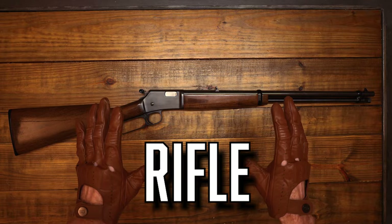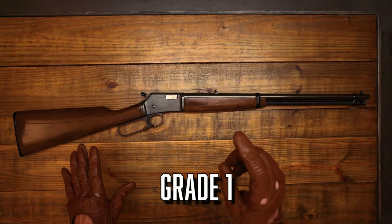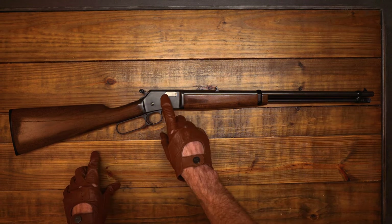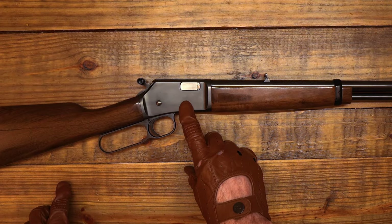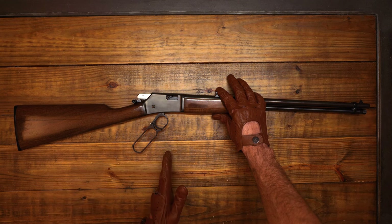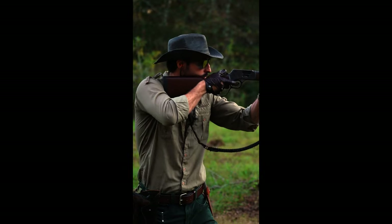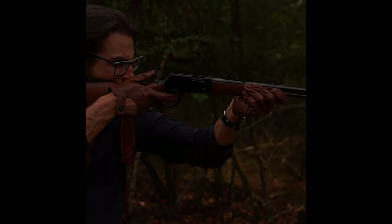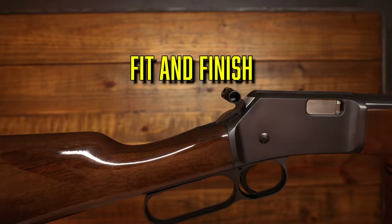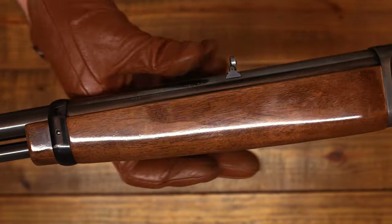Is this the best .22 rifle still in production today? The rifle we have here is the Browning BL-22 Grade One. There are three features that make this rifle stand apart from the competition. Number one: this is a steel receiver — not pot metal — steel. Number two: this lever has a 33-degree throw, unlike standard lever actions that have a 90-degree throw. And number three: this rifle is just gorgeous — the fit and finish is second to none in my personal opinion.